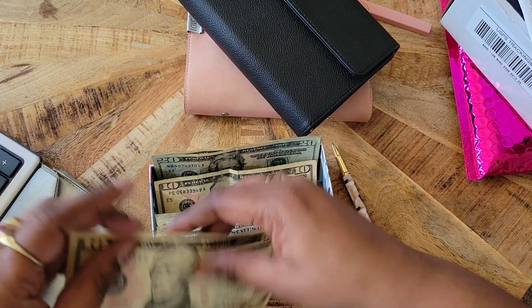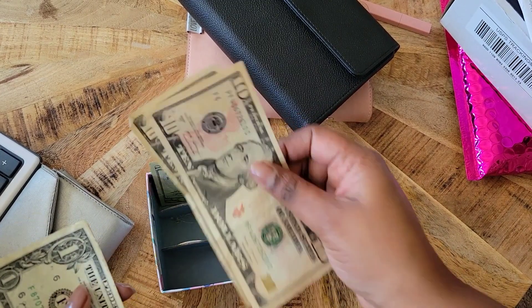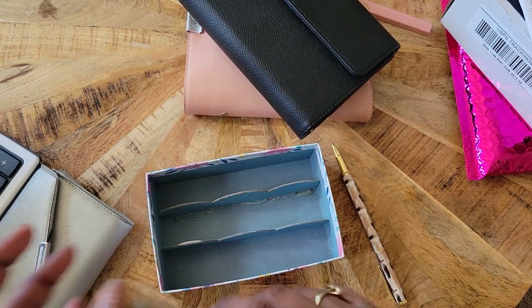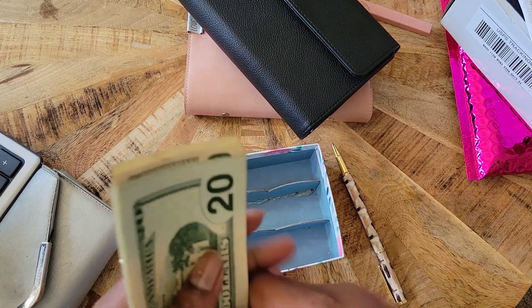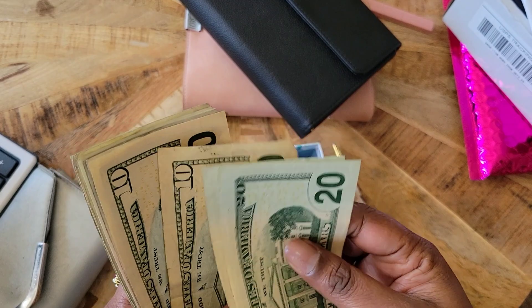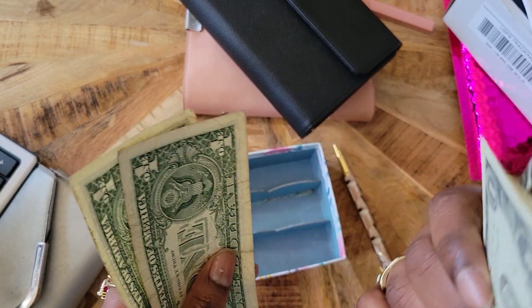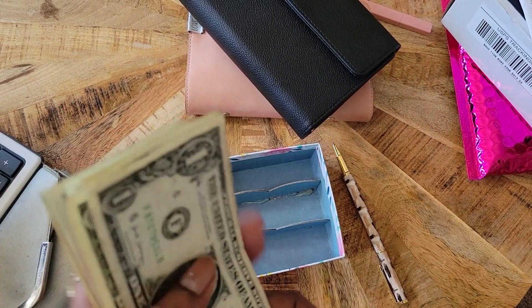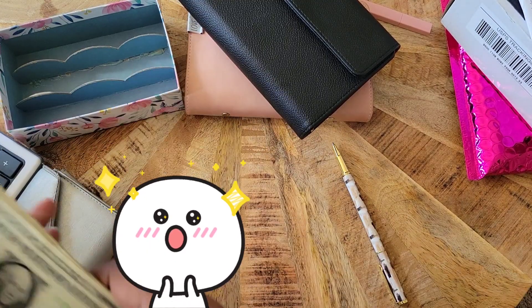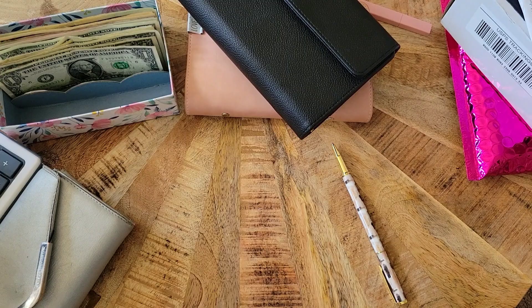Let's see how much we have left. This is a dollar tree remix, so it only had four dividers — we're not going to be upset about that. We have $20, $40, $50, $60, $65, $70, $75, $80, $81, $82, $83, $84, $85, $86 dollars left — not too shabby at all.